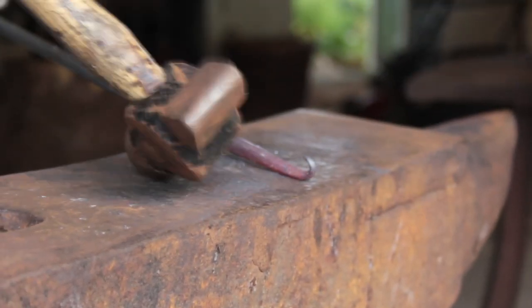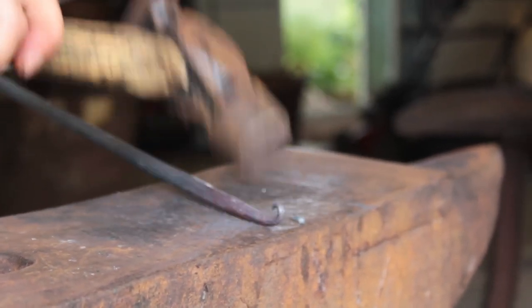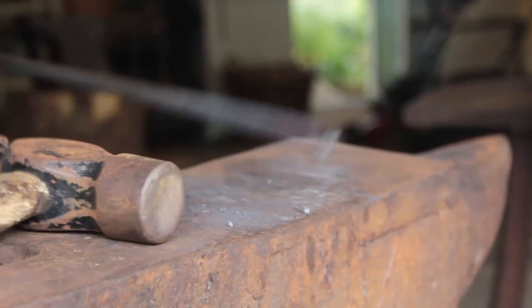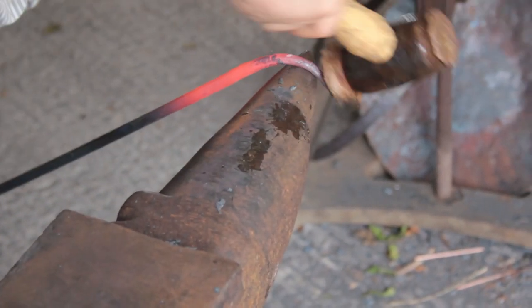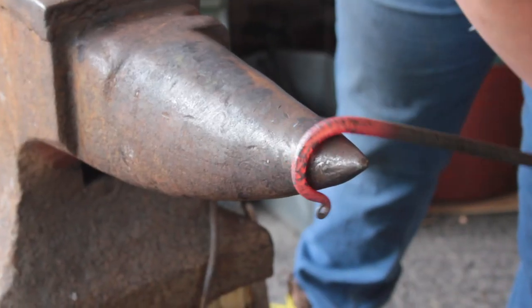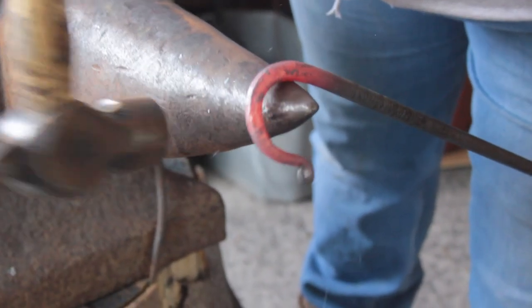Next you take it over the edge of the anvil and do a nibbing — I don't know what the actual name of it is, I call it a nibbing. It's just for safety: it stops fabrics from snagging and also means you haven't got a sharp spike sticking up in the air. Then you do the hook, which is where you're going to hang whatever you're hanging on it, and you use the bic for this because it's smooth enough to get those bends.